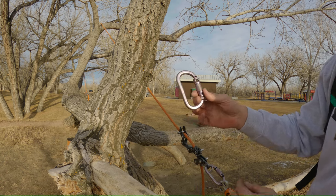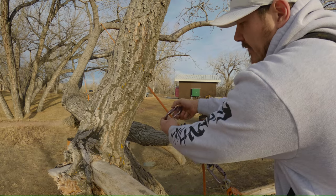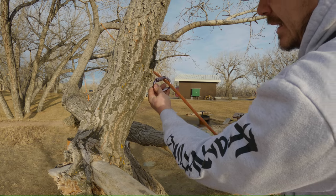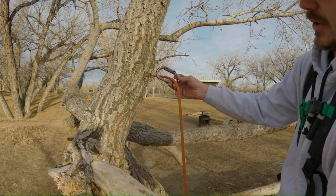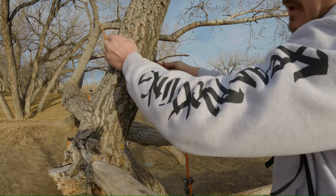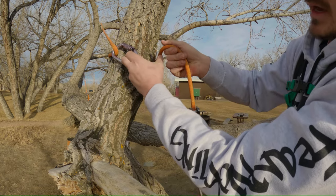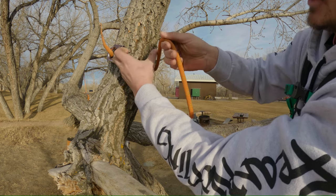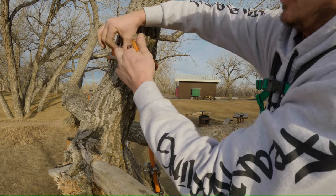We're going to go ahead and take a carabiner. We are going to clip it above the rope runner. We're going to lanyard in, release some slack. And then we're just going to take this captured bit of rope and carabiner and we're going to wrap it around the branch. If you want a little more tightness, you'll just kind of leave that carabiner back so it sort of cinches it down. So that's pretty good.